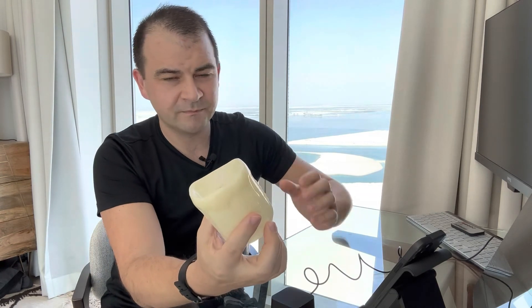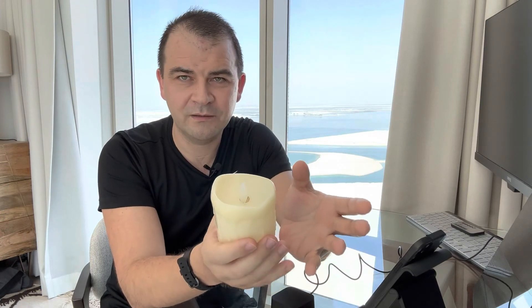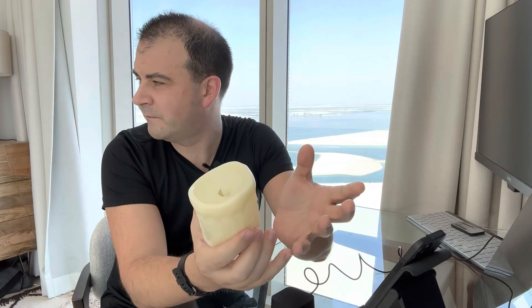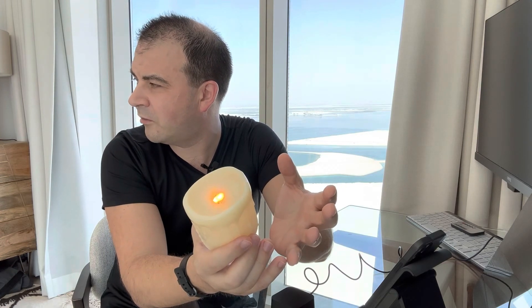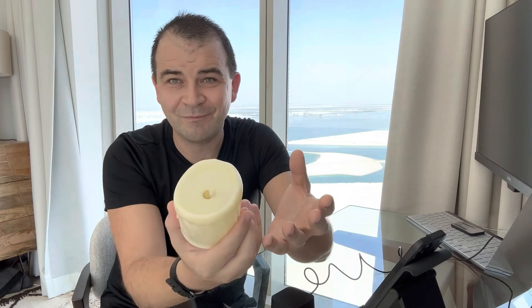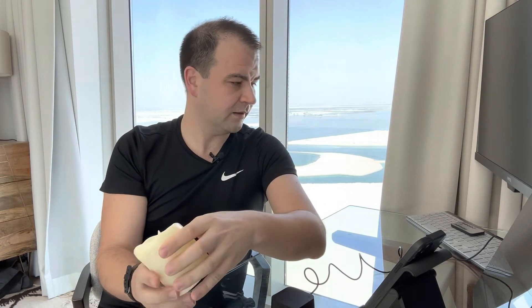Now the moment of truth — will it work? We've got our candle here, not holding any remote or pushing any buttons. Hey Google, test candle on. And it comes on! Now to turn it off: hey Google, test candle off. And it's off. It works.